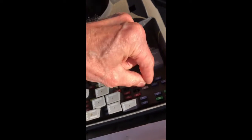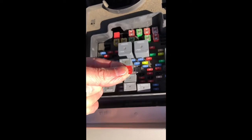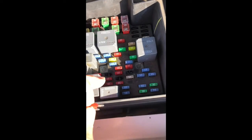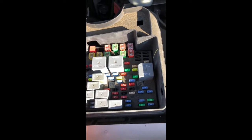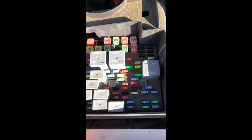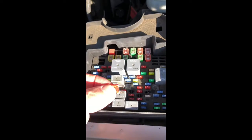Needle nose pliers work best but you can pry it out too. We've got that out — pull it all the way. That's what it looks like. There's nothing wrong with the fuse; this is just breaking the circuit. We're going to do that for five minutes and after five minutes we'll put it back in.